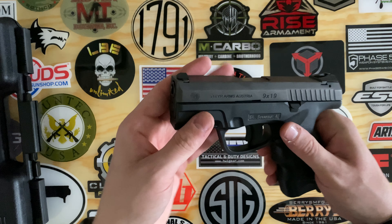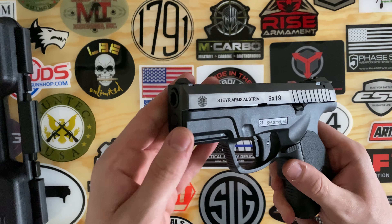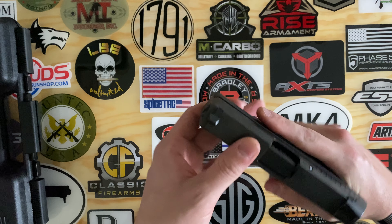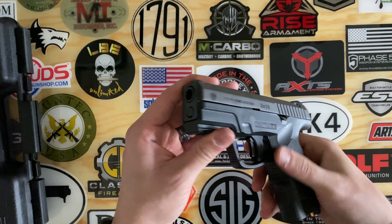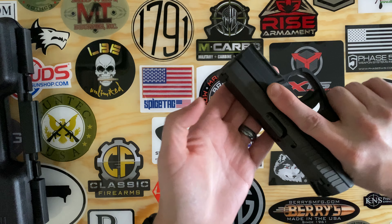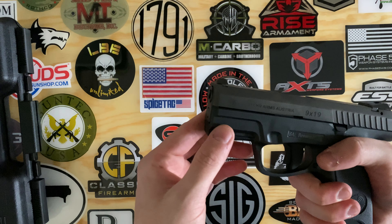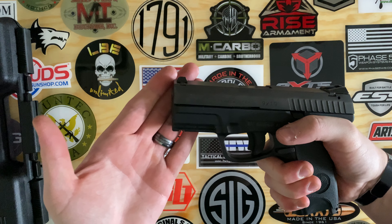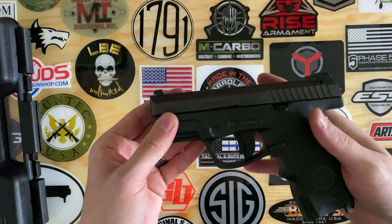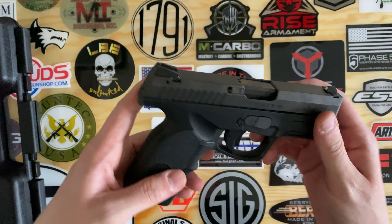One thing you're going to notice is the lack of slide material on top. What that does is it really lowers the bore axis to a very manageable level. You can get your hand really high up on the pistol, and that's basically going to mitigate any muzzle flip you get out of this.